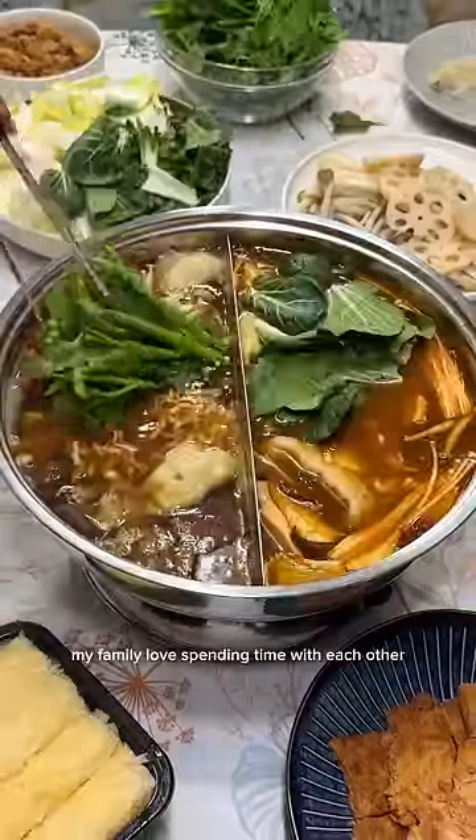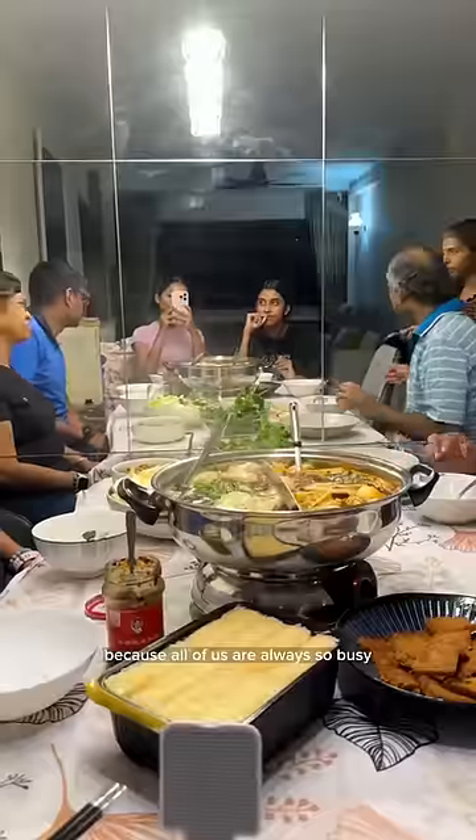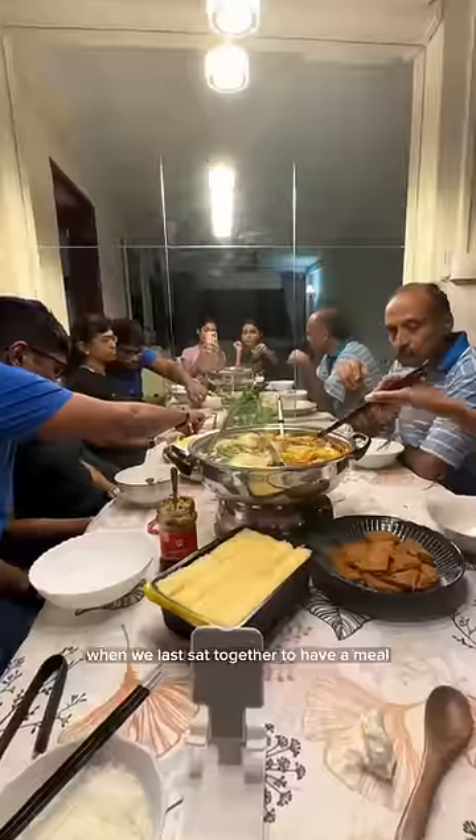This is one way my family loves spending time with each other, because all of us are always so busy and I think we've honestly lost track of when we last sat together to have a meal.